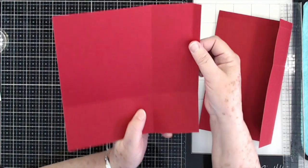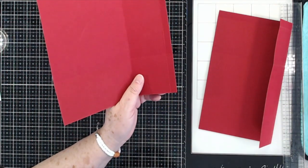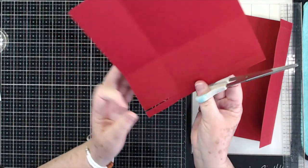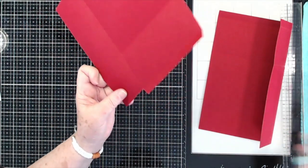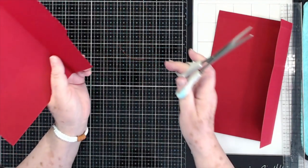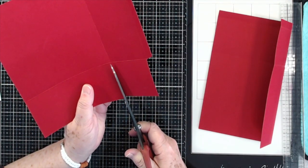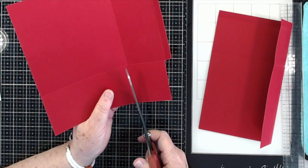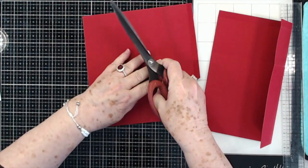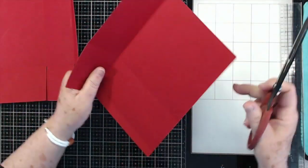On the end where it has the half inch score line, this bottom part right here, you're going to cut that away — we don't need that. Go ahead and get your larger scissors and cut that part away. I go ahead and cut out the whole score line; it just makes it a little bit easier when you start folding everything. Trim up on this score line and cut it all out, just like that. This just leaves a tiny little gap right there. Then you're going to do the same thing on this side.